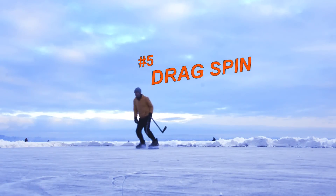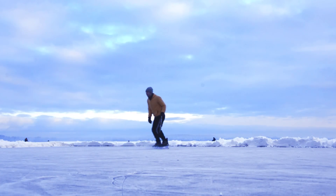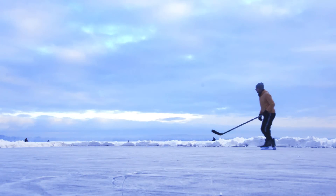In fifth place comes a drag spin. Drag one skate behind to trigger a 180 degree spin. I use this one a lot on inline skates, but not that much on ice. Though for beginners it's a good first transition to learn.